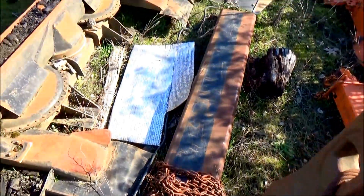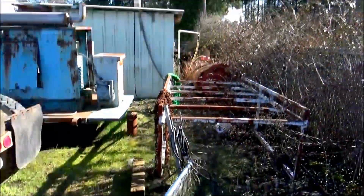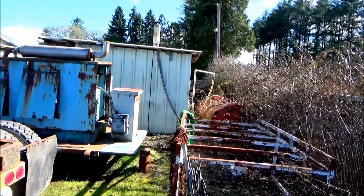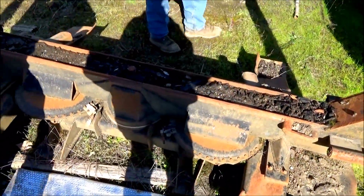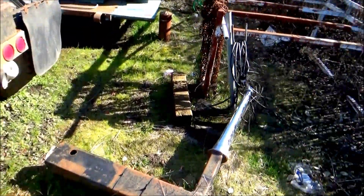There's a natural spring that comes up and feeds the paint for the power washer in there.